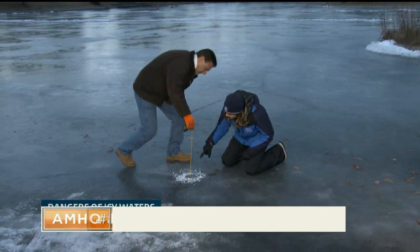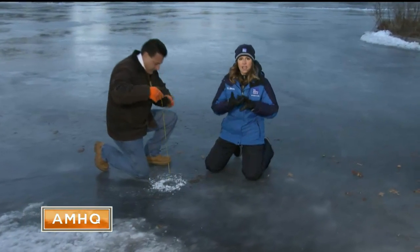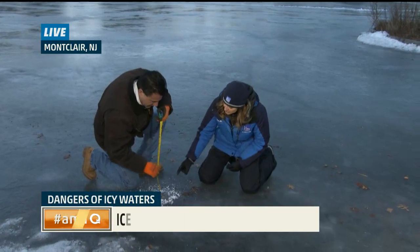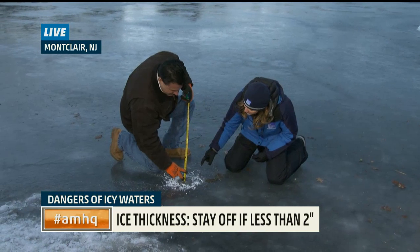Now he's sticking in the tape measure. There's an edge on the tape measure that's going to hook up onto the bottom of the ice, so then you can see how deep it is. He's looking at it right now — it looks like it's almost five inches thick.